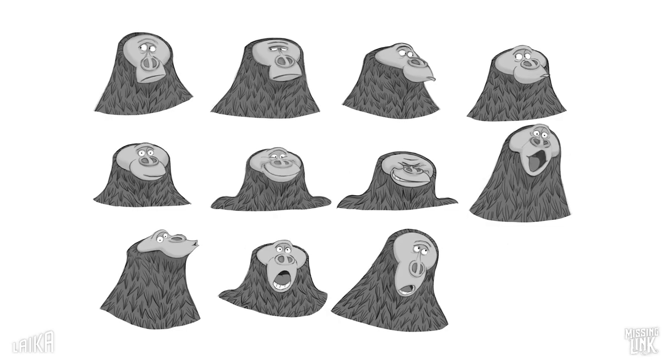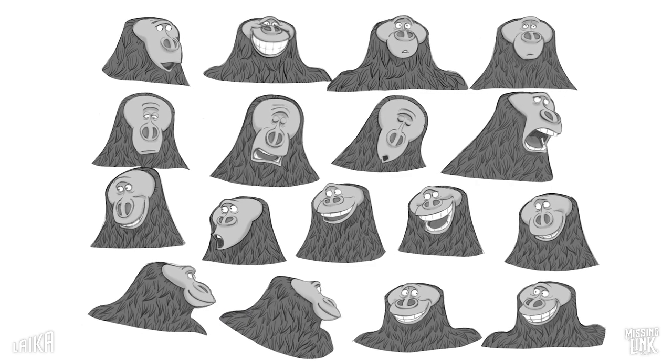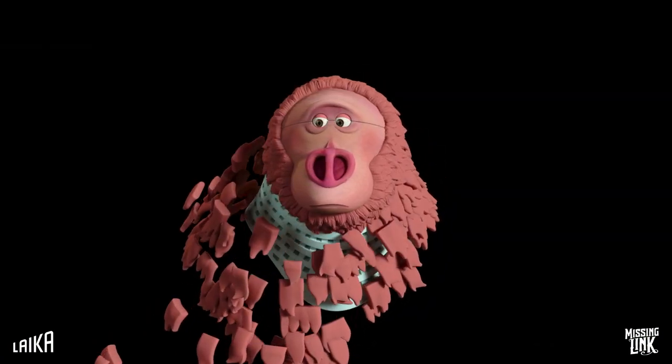In order to animate the fur around Susan's face and ensure that it was in sync with the facial expressions, the team had to engineer a complicated animating driver system. Chest circumference 70 inches, total weight around 650 pounds.